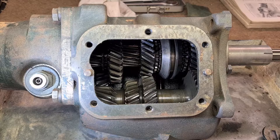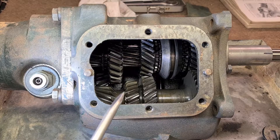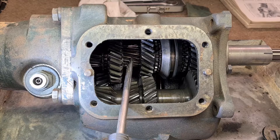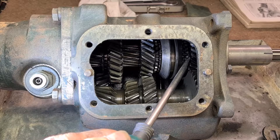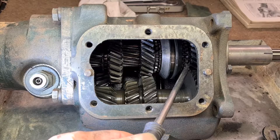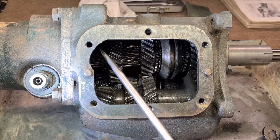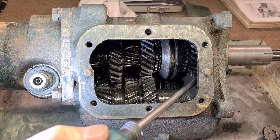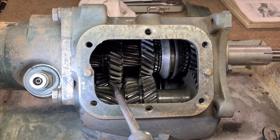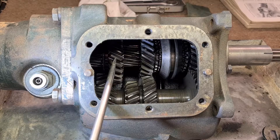Before I start dismantling this gearbox I thought I'd take a while and see how it works. That's the front of the car towards the clutch and the other way is towards the axle. This is the output shaft - it's one piece of metal right from the prop shaft all the way in, and it meets the input shaft here with needle bearings, probably about three-quarters of an inch diameter. The output shaft is supported here and also supported here by a bigger bearing. The input shaft is permanently connected to the layshaft that runs all the way across.